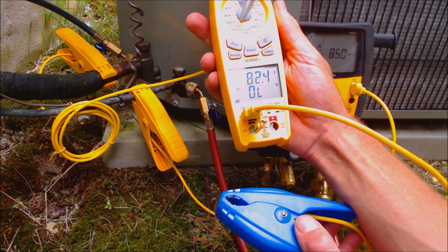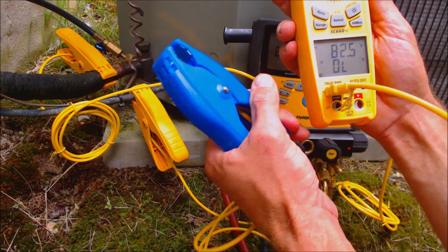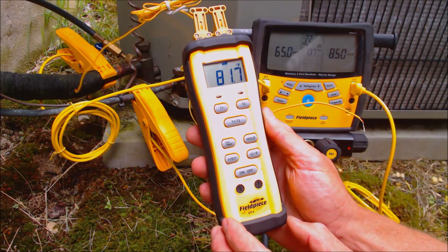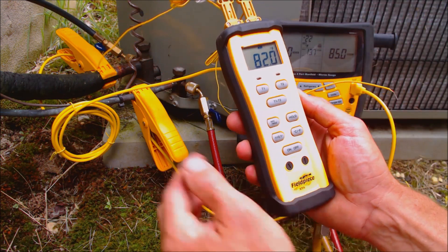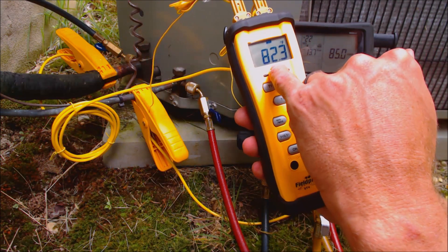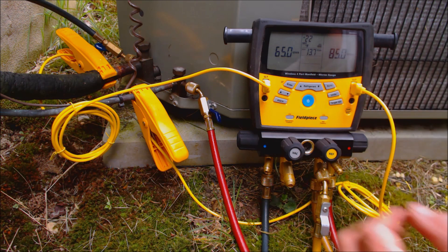Our outdoor dry bulb temperature right here is reading 82.4 degrees, and we have our clamp temp sensor hooked up to this. You can also do this wirelessly. If you've seen some of the other videos, I really like this ST4 by Fieldpiece — it has two bead-type temp sensors on top, and we're reading 82.3 degrees.